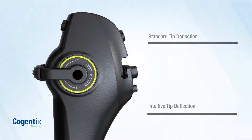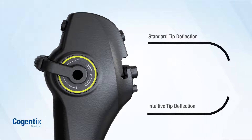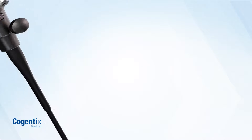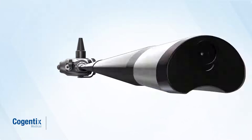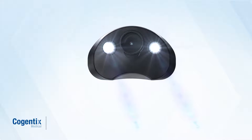This easy-to-use flexible digital cystoscope is indicated for use during cystoscopy and is available in either standard or intuitive tip deflection. Stunning image quality and LED illumination eliminate the need for a separate light source.